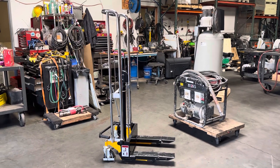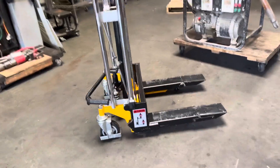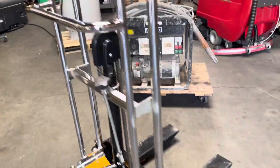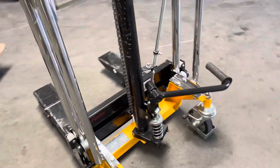Here we have the Foster forklift. This is a 330-pound forklift and it's a manual hydraulic unit. We're going to lift up this generator — the generator weighs a couple hundred pounds.